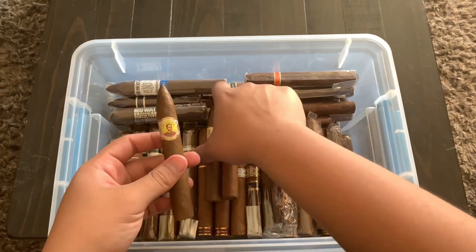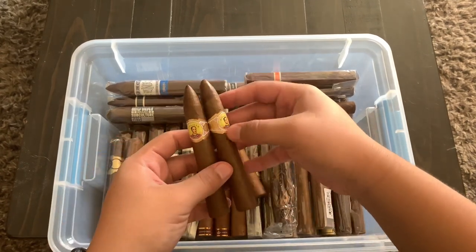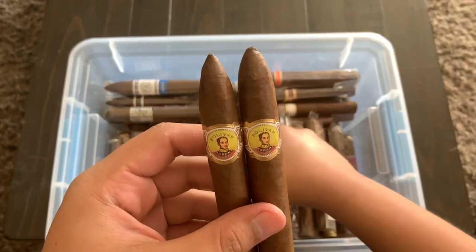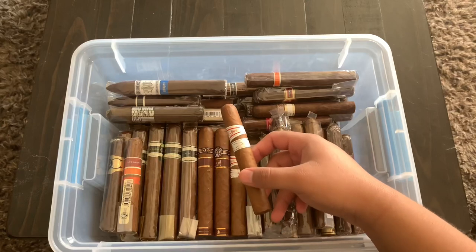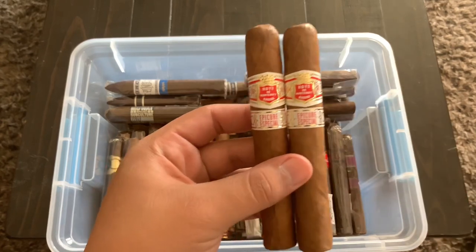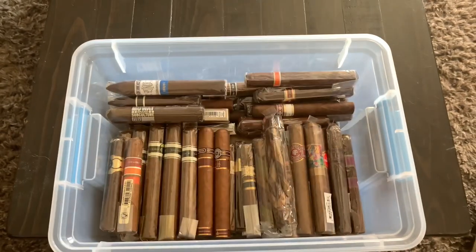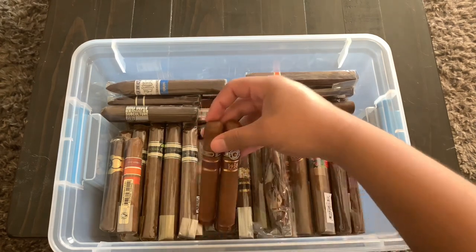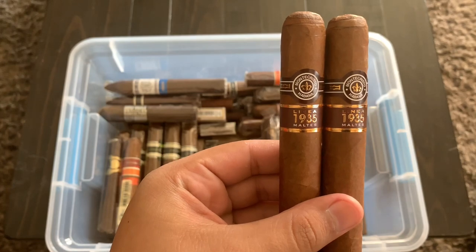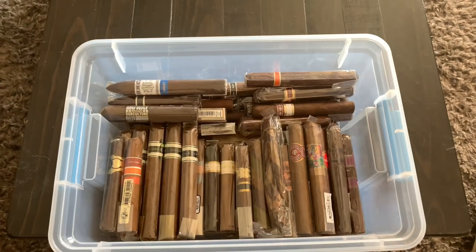Probably the best ones I have are the Cubans. These are some Bolivars. I don't know too much about Cubans, but I also have two Hoyo de Monterey Epicure Especials, and then the last of the Cubans are these Monte Cristo Linea 1935 Maltese. I'm very excited for those and I will do reviews on all of them.